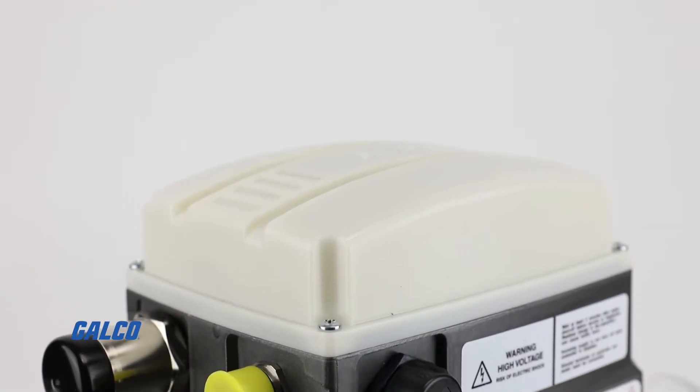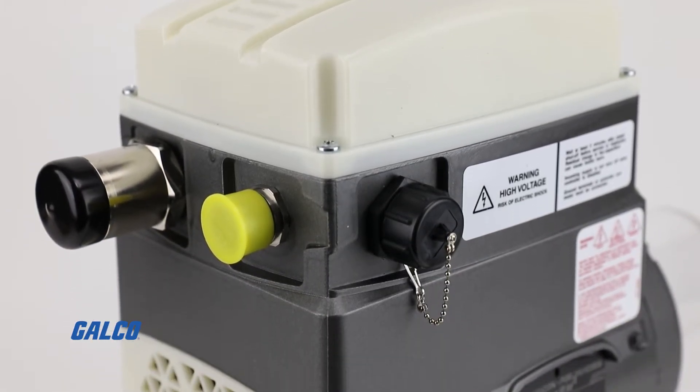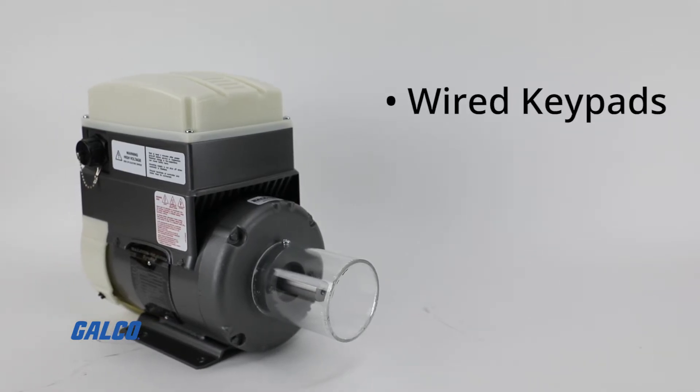With a serial MODBUS RJ45 interface, you can have tune and control flexibility with options including wired keypads and PC tools for easy commissioning.